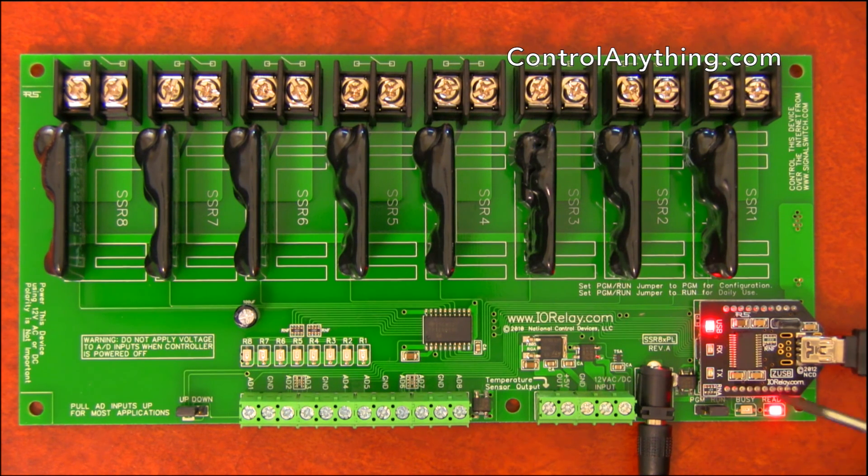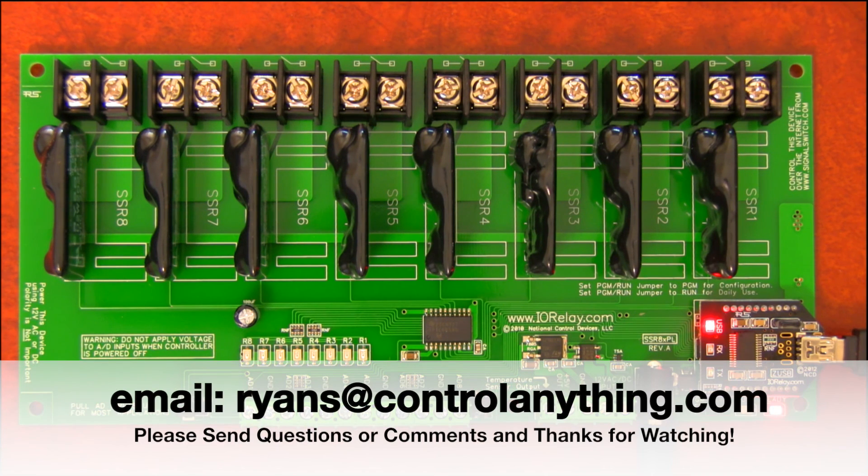If you need to change out the communication module, we have other communication modules available. This module can be removed and replaced with other communication technologies such as Ethernet, Bluetooth, Wireless, RS232, or other technologies that we're always working on. That about sums it up for this 8-channel solid-state relay controller — if you have any questions, please let us know. We'd be glad to help you out.